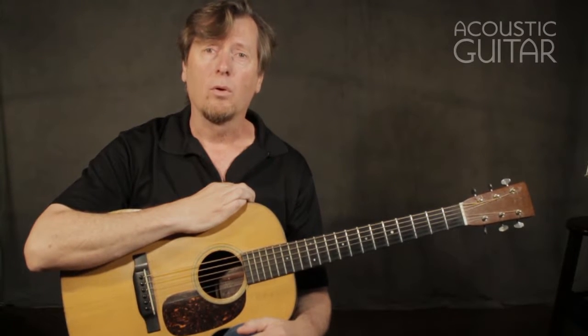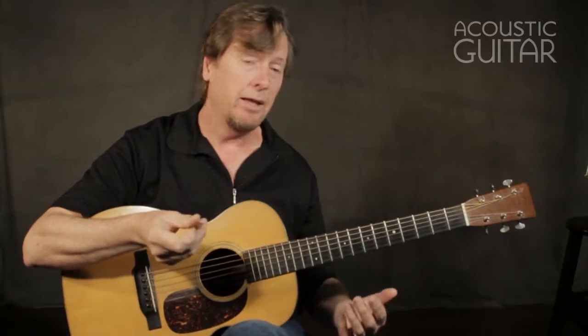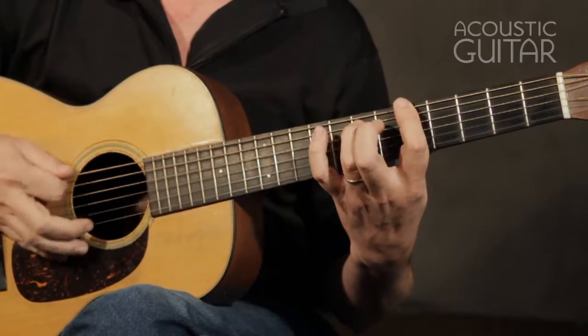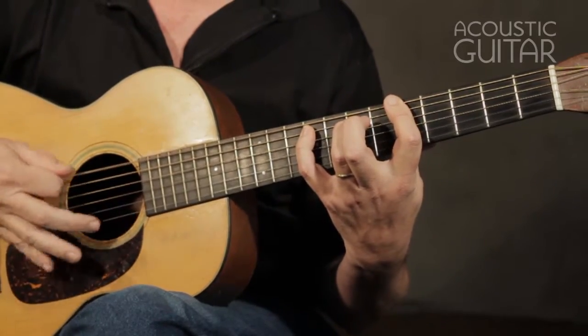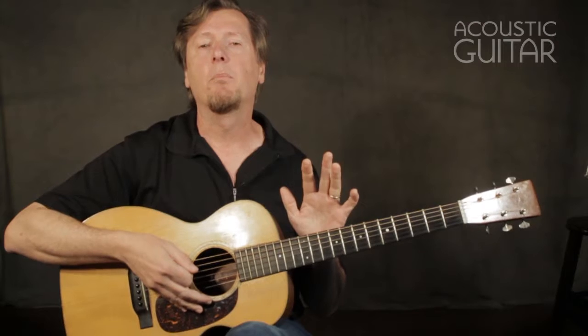To start off with, we're going to play some blues in the key of A. As a background rhythm, you have something along the lines of a typical A blues shuffle.